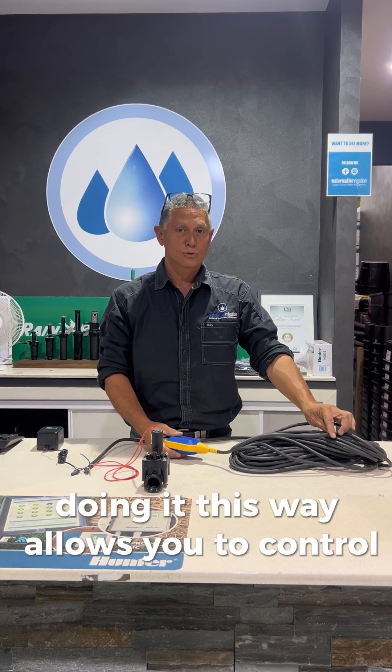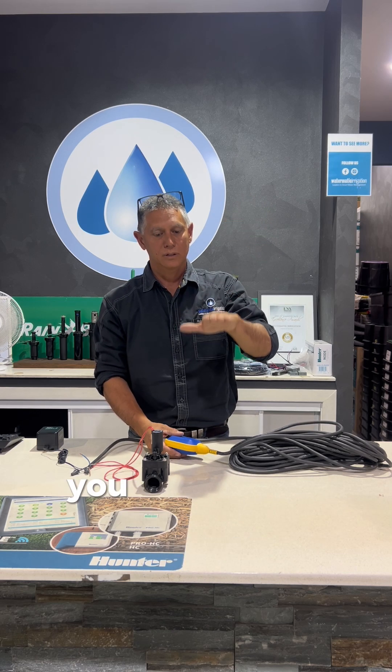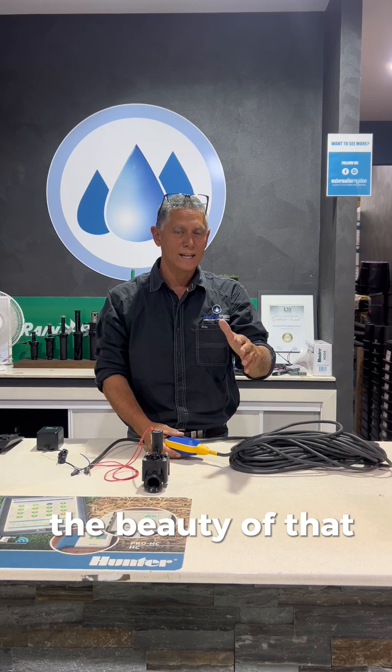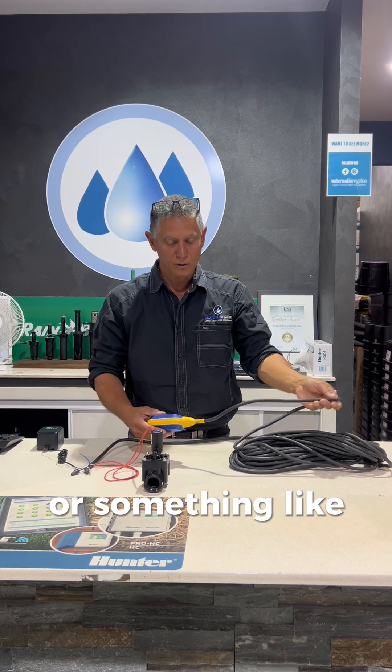Doing it this way allows you to control at what level you want the tank to start filling. So instead of right at the top, you can choose halfway down for the tank to start filling. The beauty of that is that you might want to leave half of your tank empty for rainwater or something like that.